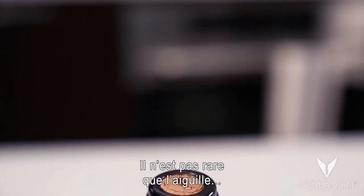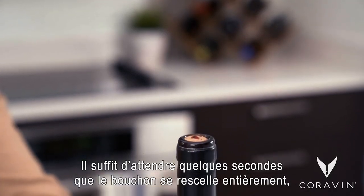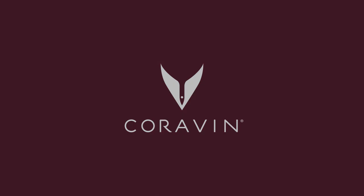It's not unusual for the needle to leave behind a drop of wine on the top of the cork or foil. Just wait a few seconds while the cork fully reseals and then wipe it off.